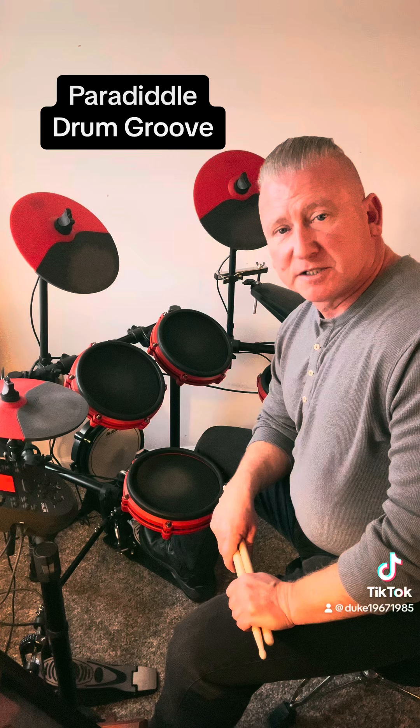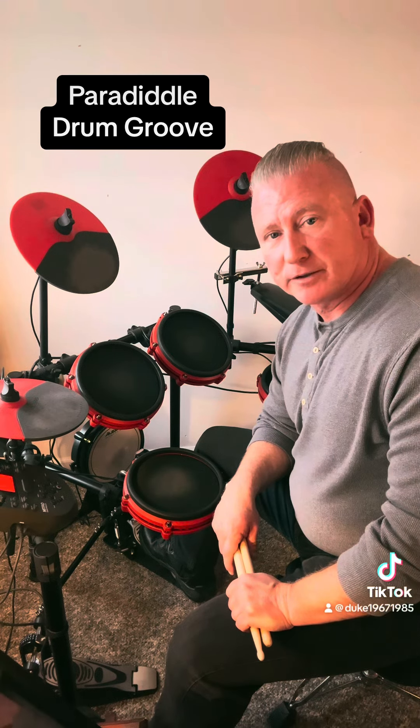Welcome back to Duke's Drums. Today I want to teach you how to do a paradiddle drum groove, and the first step you want to take is just to play straight eighth notes on a closed hi-hat.